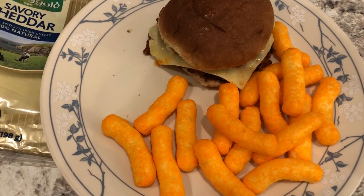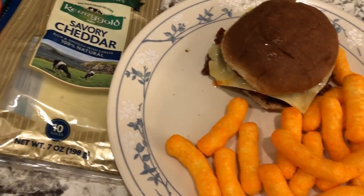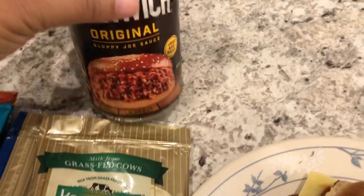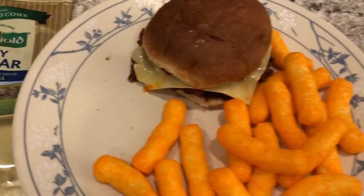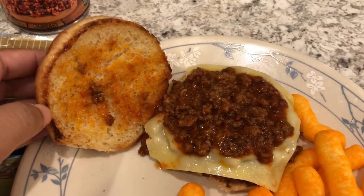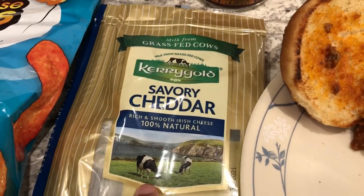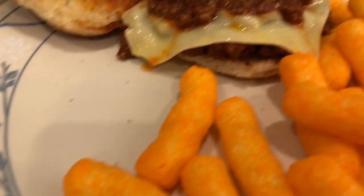For dinner tonight we are having sloppy joes. It's just me eating tonight — Howard is not feeling well so he's going to eat later or have some soup. I had this Manwich mix in my pantry that I needed to use, I had ground beef on hand, and I toasted my bun in a little bit of butter. I'm also having a slice of this cheese — it is so good.